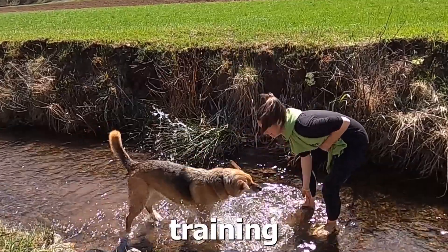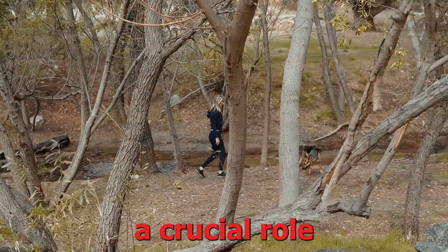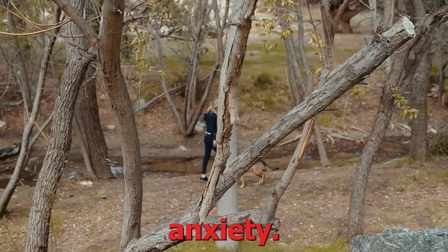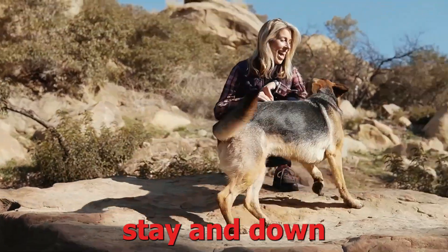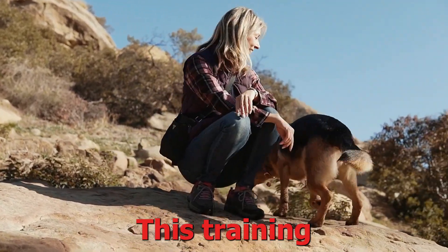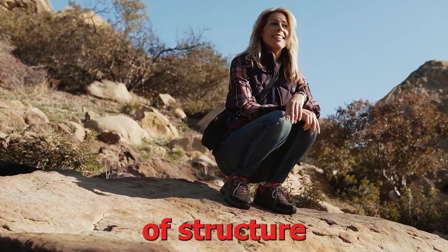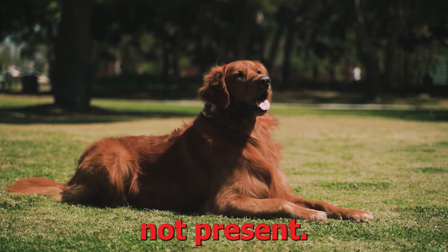4. Obedience training. Basic obedience training can play a crucial role in managing separation anxiety. Teach your dog commands such as sit, stay, and down, and practice them regularly. This training helps to establish a sense of structure and discipline, providing your dog with a sense of security and confidence even when you're not present.